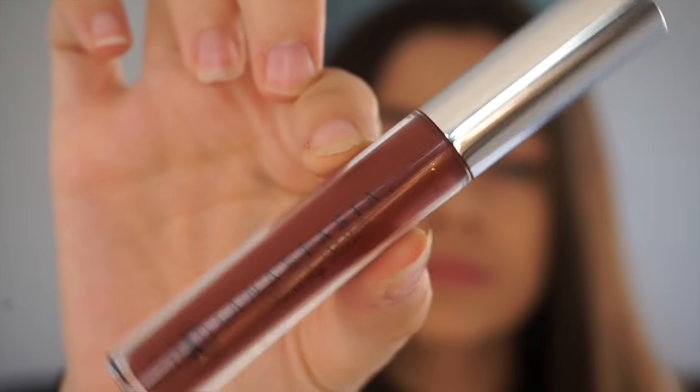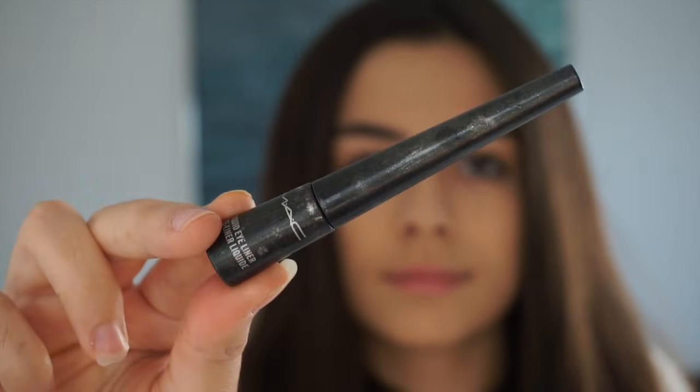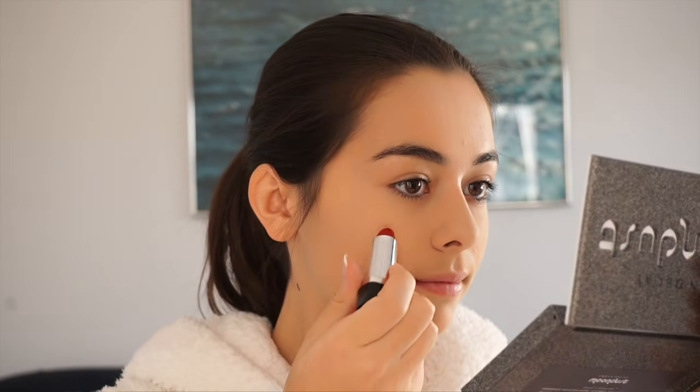Hi guys, so today I'm going to be showing you three super easy Halloween looks in my onesie. All you need is red lipstick and black eyeliner, and you can use whatever form of these you want — I've got some examples here. For each of these looks I did start off with a bit of a base, but this is completely optional as it's the eyeliner and the lipstick that we're focusing on.